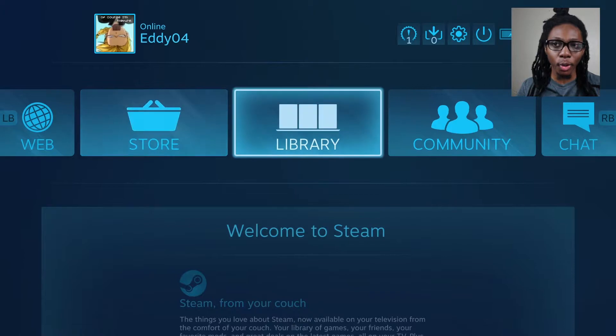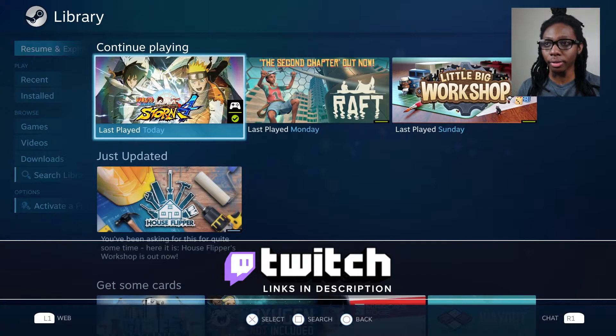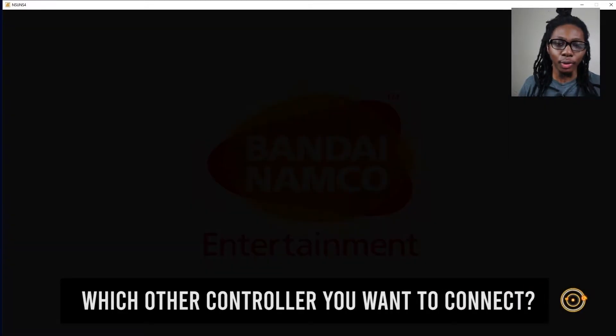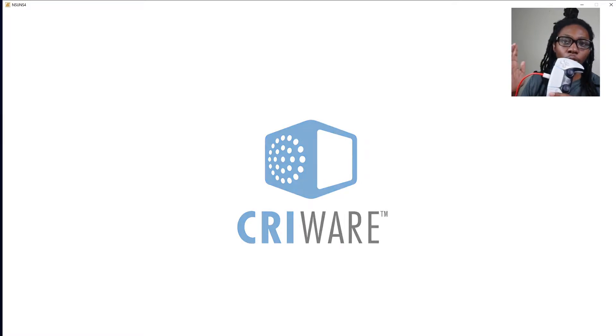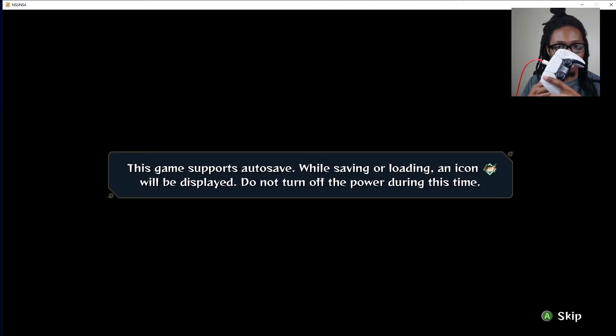Right off the bat I always do a before-and-after test, so we're going to load the game right away. We're going to use Naruto in Ultimate Ninja Storm 4 because that's the game I always test — it's easy to test and I really like the game. As you can see, I'm pressing buttons and nothing is happening. The controller is not responding.